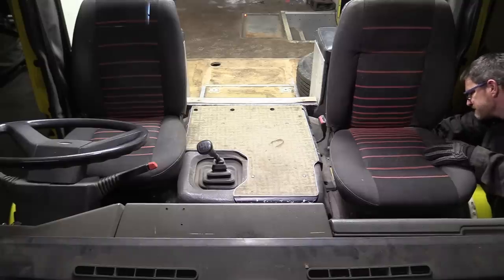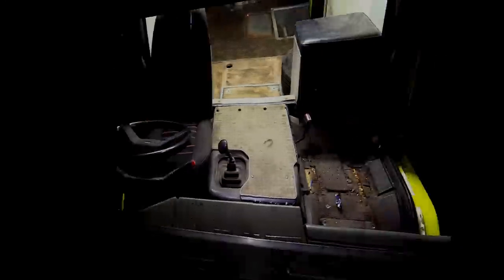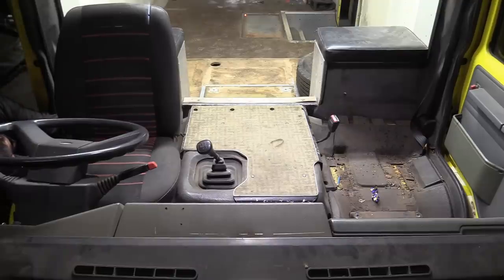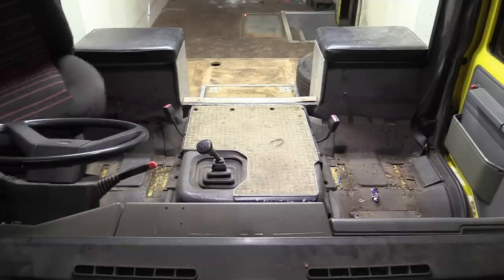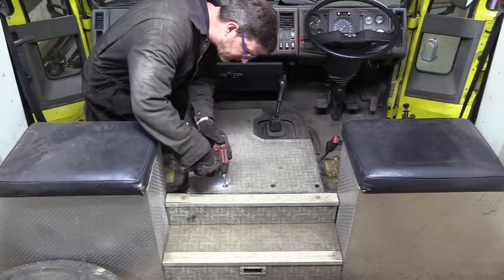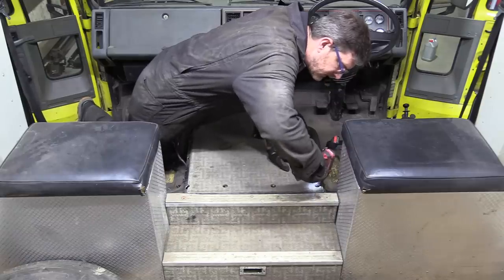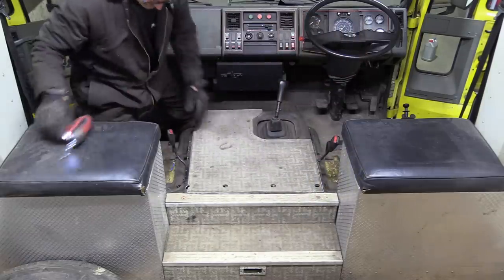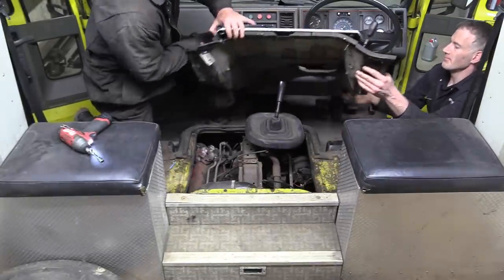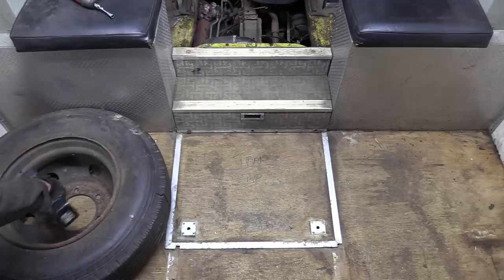In fairness these seats aren't particularly heavy in themselves, but removing them will facilitate access to something that's a lot more substantial. It's very unlikely they'll go back in the truck again now that they're out. The next job is to remove the engine cover, which is held down by a multitude of M6 bolts. The seat belt clips are anchored to this cover and not the main cab, so it's a good job they used plenty of fasteners to keep it secured to the truck.